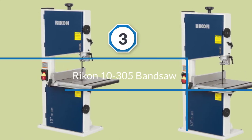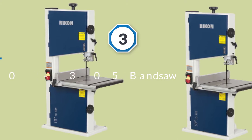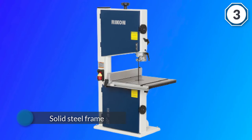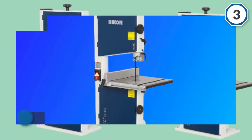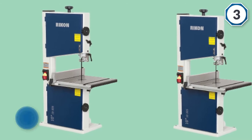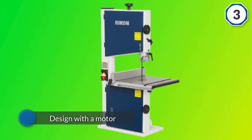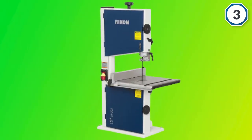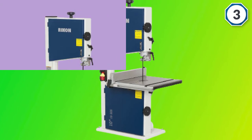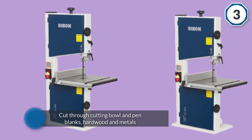Number three: the Rikon 10-305 bandsaw. The Rikon 10-305 10-inch bandsaw has a solid steel frame with a motor that runs on one-third horsepower — strong enough to cut through bowl and pen blanks, hardwood, and metals. You also have a cast iron table, a dust port, a 2-inch rip fence, and a micro-adjustable guide post.